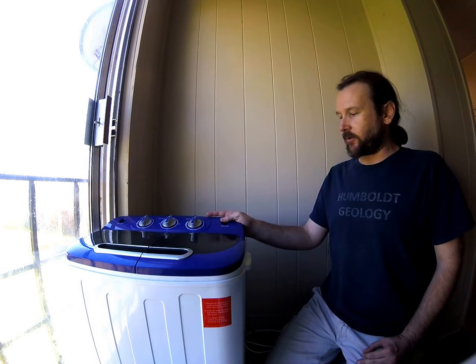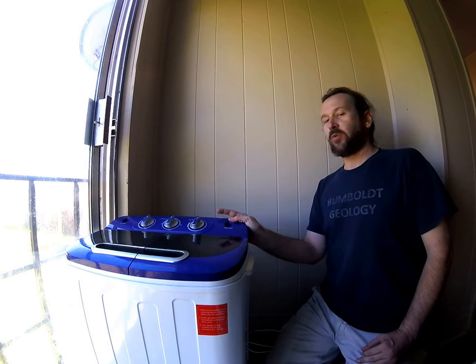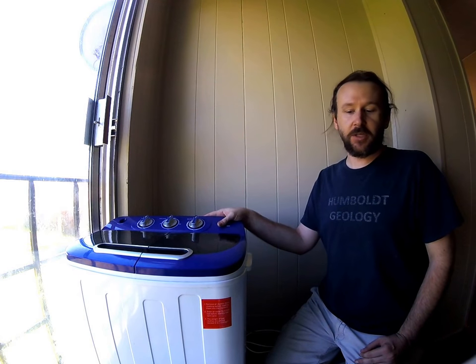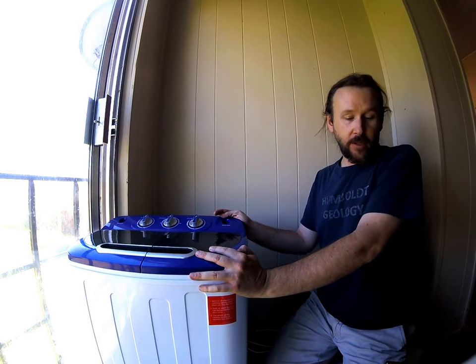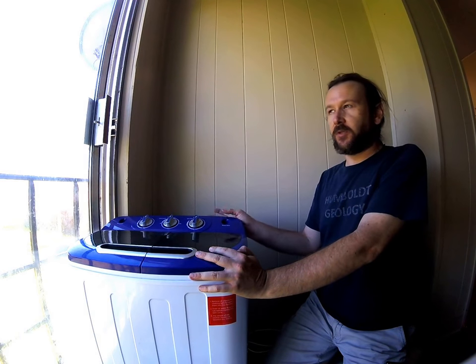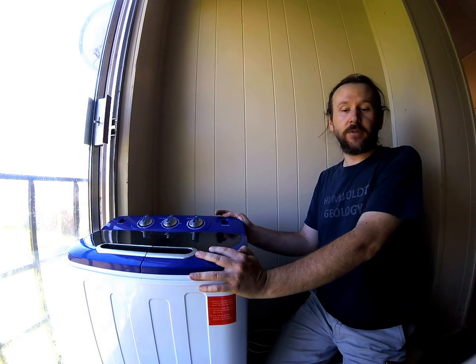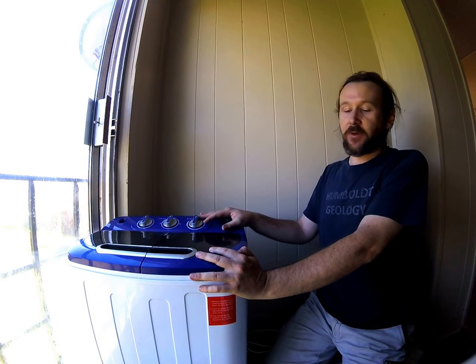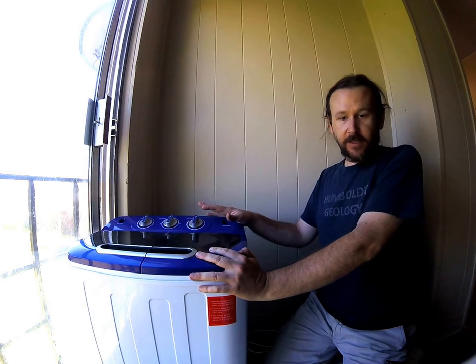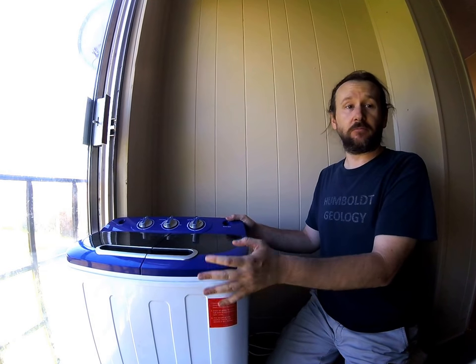Hey everyone, it's Alec and I'm going to show you how to use the Best Choice Products Twin Tubs washing machine that my fiancé got for my family, because we don't have a washing machine here — we only have a dryer. The washer has been broke for an extended period of time, so we got this, and it works great. It's small and it takes a little bit of getting used to.